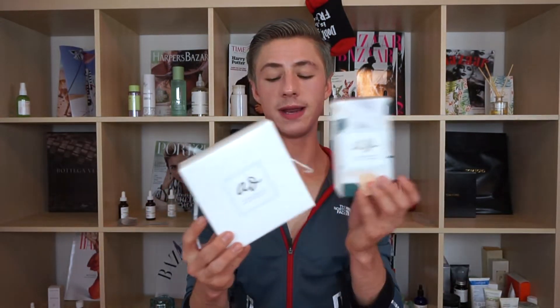Check out my socials, check out Instagram, check out Art of Organics — maybe multitask and watch me do some things, whatever works for you. Let's just get into the video and open it up.